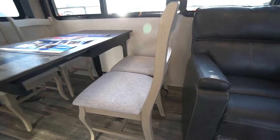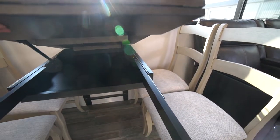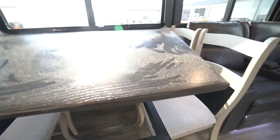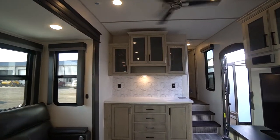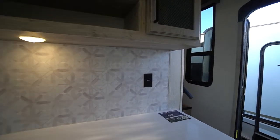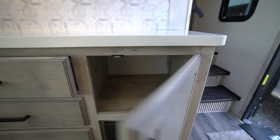Four padded chairs with storage underneath. There is storage under the table as well. This is the extended leaf — fold it back if you don't need the table quite as long, fold it forward for a little more elbow room. Nice buffet along the end wall with lots of counter space, receptacles, and loads of storage. It's amazing how much storage they've tucked into a 29-foot floor plan.